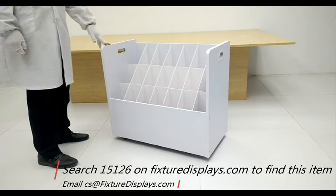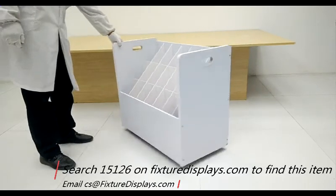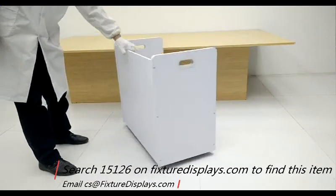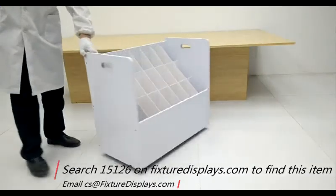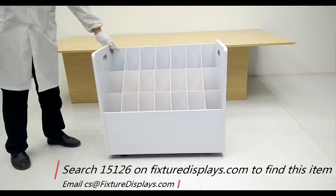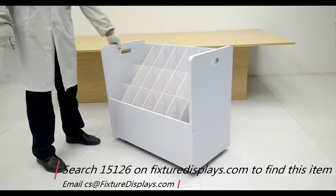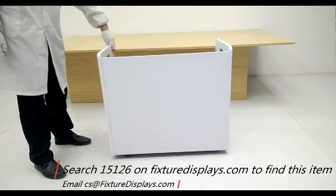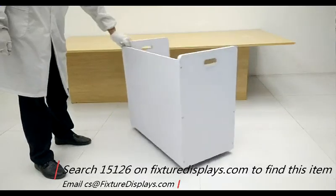The unit weighs about 40 pounds. This is a great rack for engineering firms, agencies reviewing drawings, a shop that sells rolled-up artwork, or any other merchandise that can roll up in a small format.